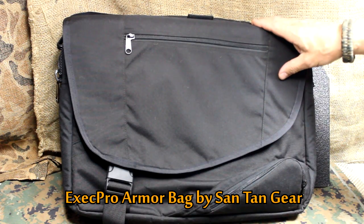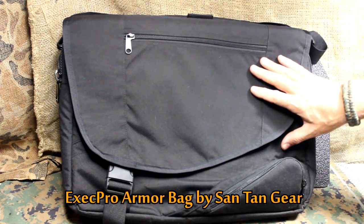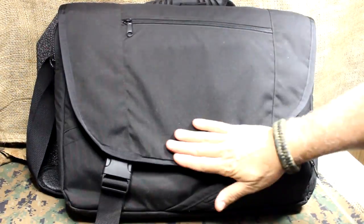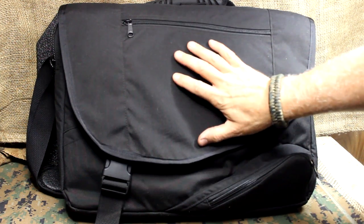We're going to take a look at the Santan Gear Exec Pro armor bag. Not only is this just a great looking bag — I mean you can take this anywhere — it's just got a great look to it, made from a thousand denier Kudura, so it's really good and tough.